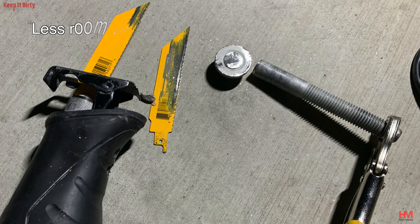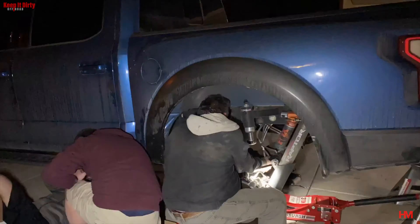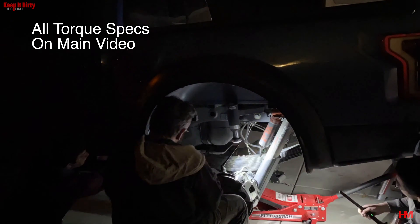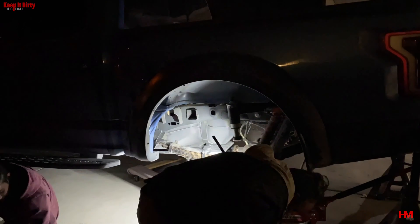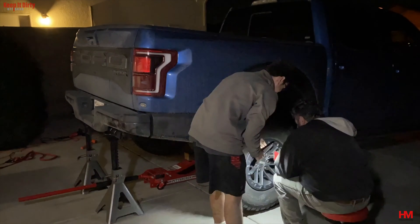Now these were from my last truck and Deaver's made a special set for me — the XHD, extra heavy duty — because of all the weight they carry. So we're gonna make it official finally and put these Deavers on there. She is XHD.